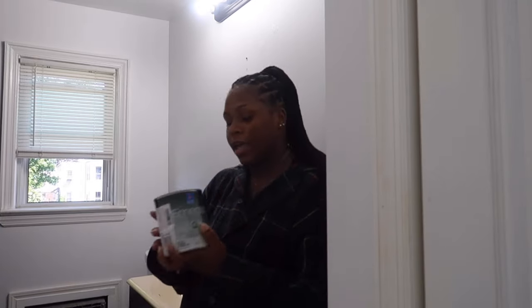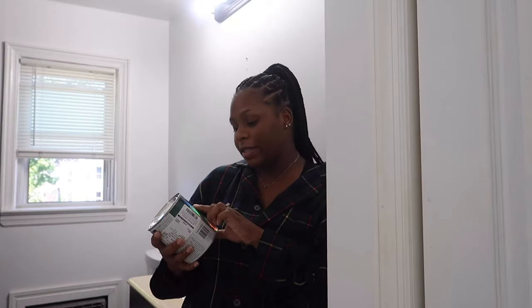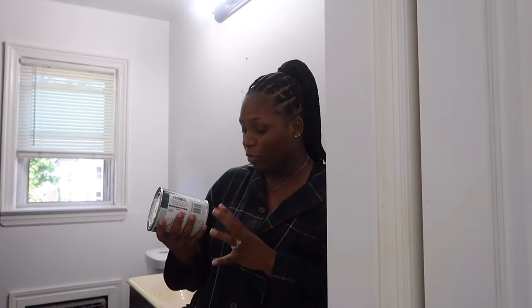So this is the paint that we picked up. The color is Tricorn Black by Sherwin-Williams. Chris picked it up and we just got a small size because it's only going on the vanity and then the accent wall. I'm pretty sure it'll be more than enough with this can, and if not, I'll pick up more. So let's get started.